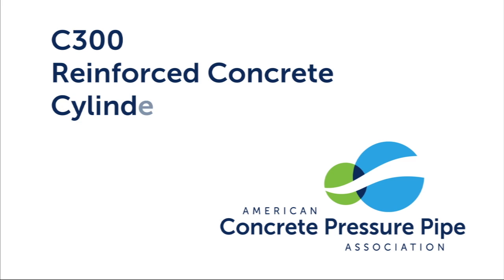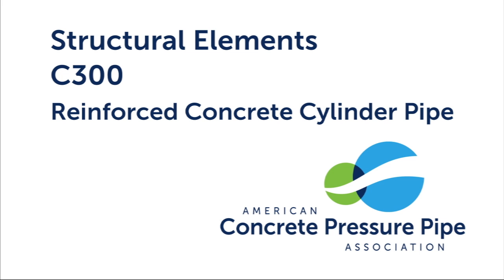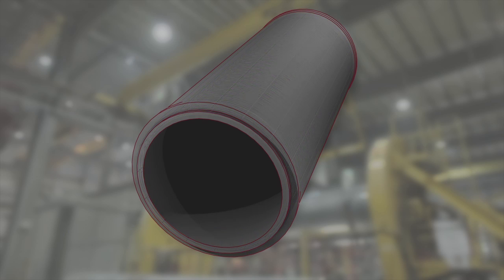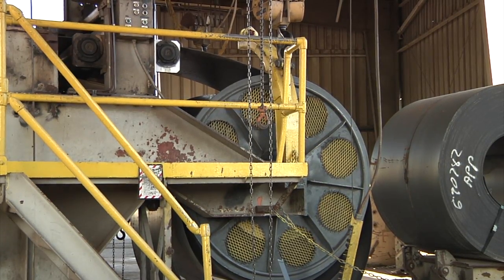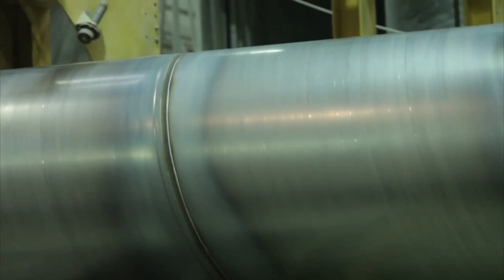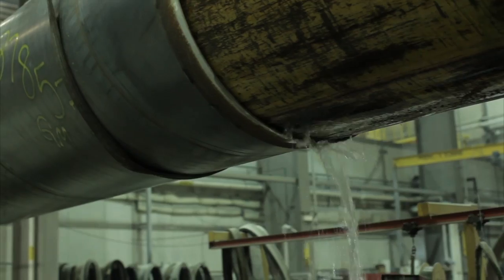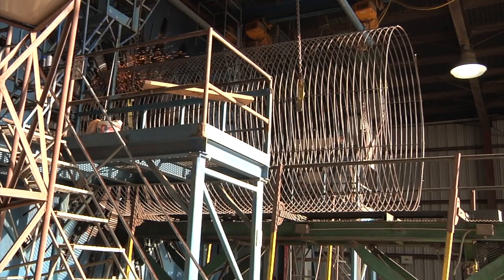C300 — Reinforced Concrete Cylinder Pipe. The basic structural elements of C300 include a steel cylinder, steel reinforcement, and concrete. The process of manufacturing C300 begins with steel sheet, which is used to create a welded steel cylinder. Once the cylinder is fabricated to the predetermined length, steel joint rings are welded to both ends. A hydrostatic test is then performed to verify the strength and watertightness of the welds.